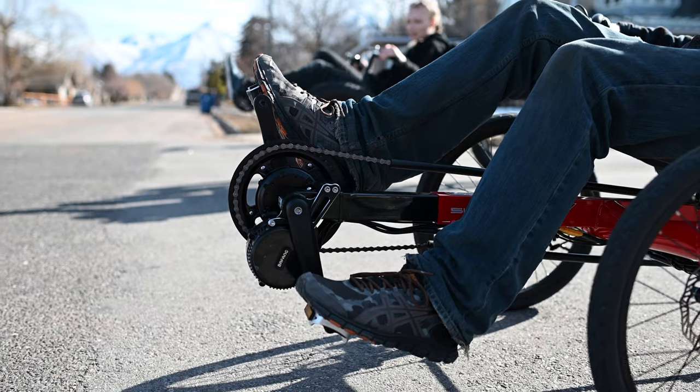We have a lot of upgrades and accessories available, including front suspension, additional gearing, motors, and larger wheels. We use the EcoTad as the base of our entry-level ElectroTad and the affordable EcoQuad.